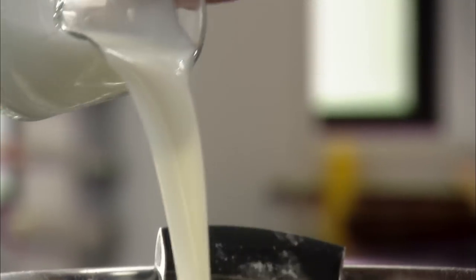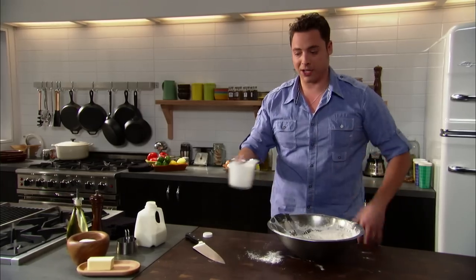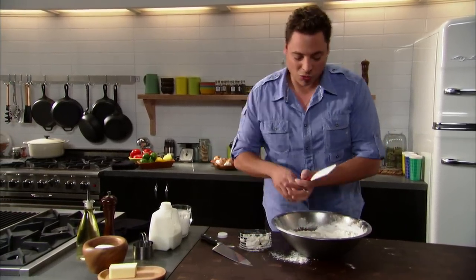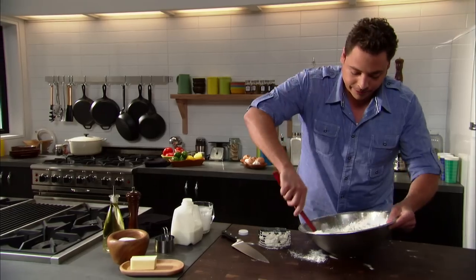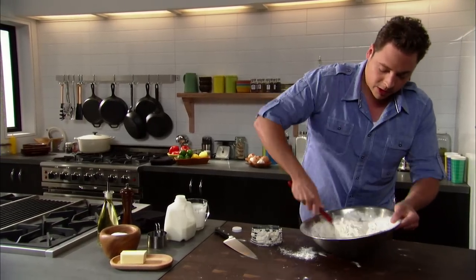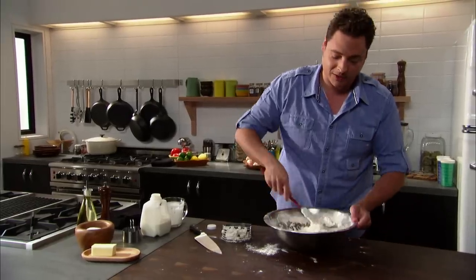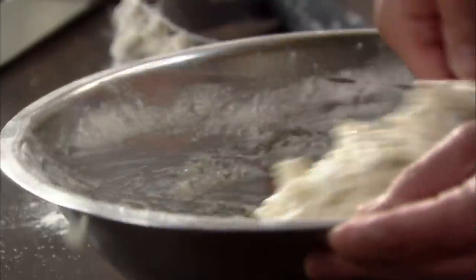I start with about two cups and go from there. We don't want to oversaturate the biscuit, we just want it to be nice and incorporated — not too saucy, but pliable. Mix it. Do not overwork the biscuit — we're not making bread here. We don't have to knead this for 38 hours and wake up sore.